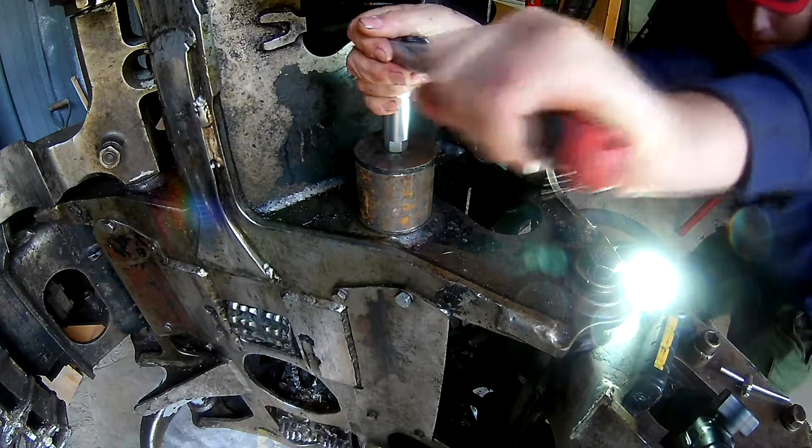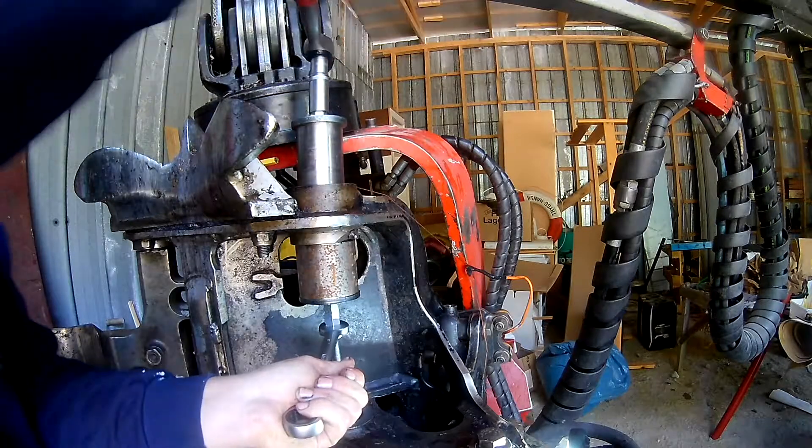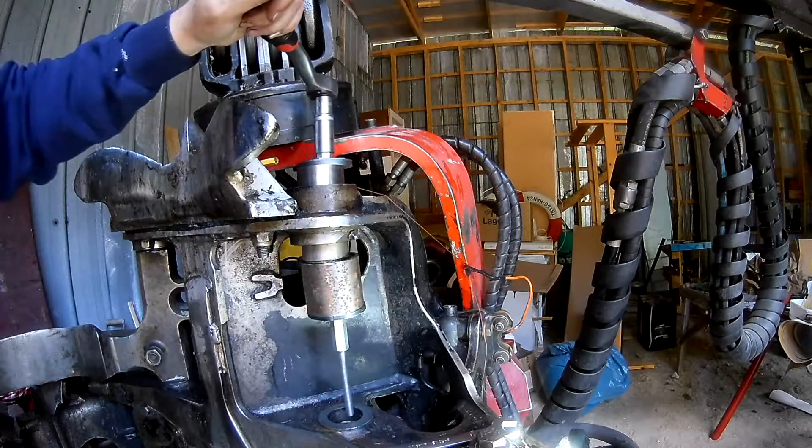I had a friend of my father with his mill to do some bushings — some anvils to push the bushings out. It went super smoothly.